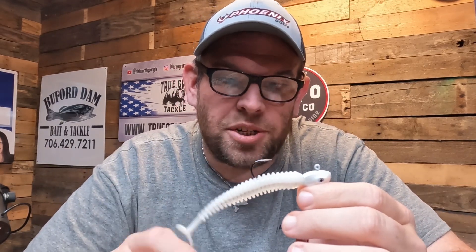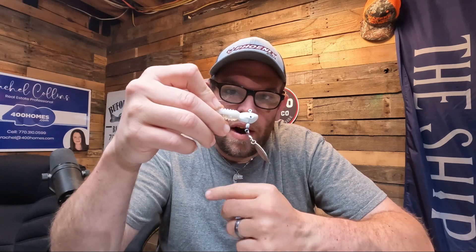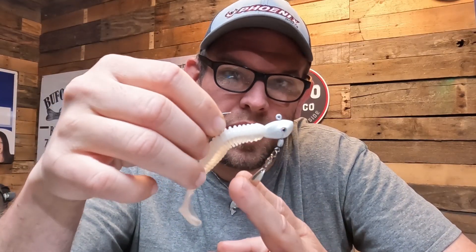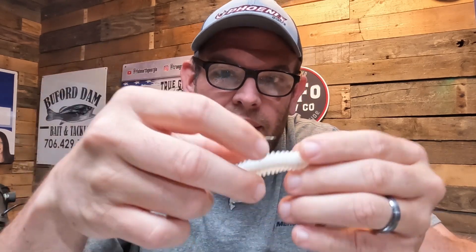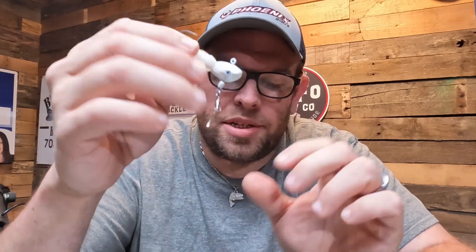We are catching fish on these right now. It works really well. You can put a limit in the boat if you're a tournament fisherman, or if you're out there fun fishing, go out there and see how many you can catch in one day. This doesn't depend on the sun or overcast conditions — if you have them on any particular day out on the water, this works really well when the sun's up, but it also works really well in the morning with that little blade and the entire profile of this Spot Choker.